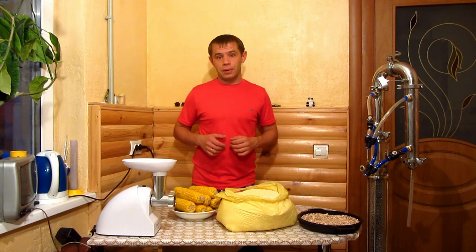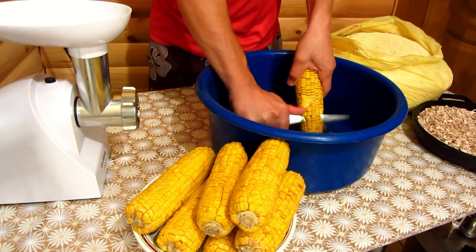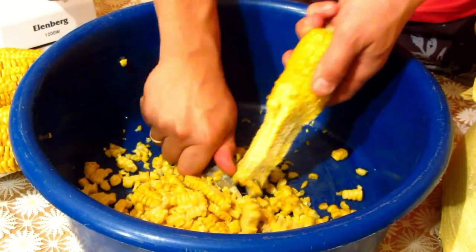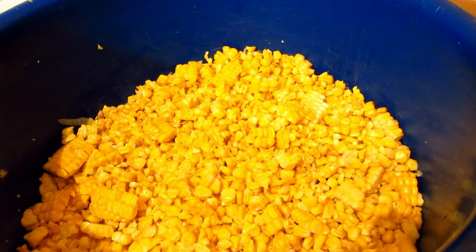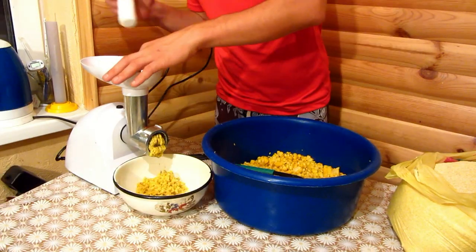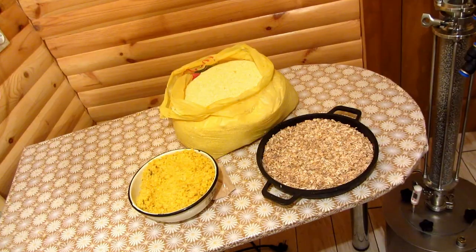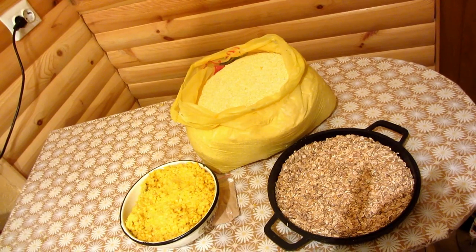This delicious braga will be distilled on the Alcofan Standard device. I already boiled the corn and now need to separate the grains and pass them through a meat grinder to crush as much as possible. This boiled corn should give us exactly the sweetness and corn flavor — like a sweet corn jar from the shop. That beautiful and delicious flavor is exactly what I want to achieve. Now we have young minced corn.